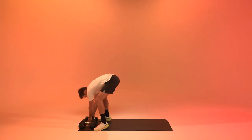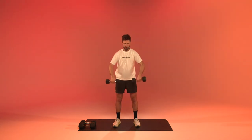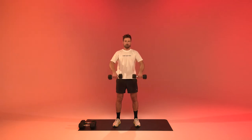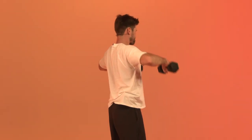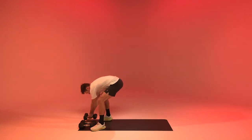And relax. Shake it off, we're going to get to upright rows. Keep it going — eight more. And relax. We're going to get to pull overs.